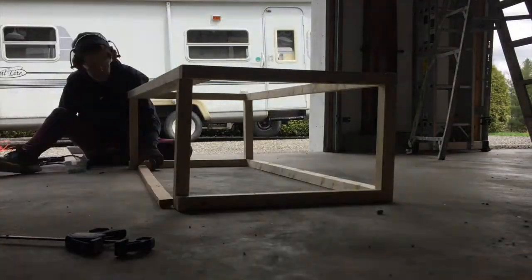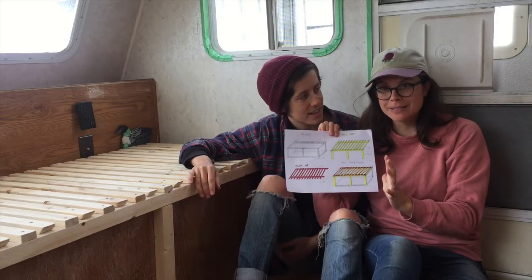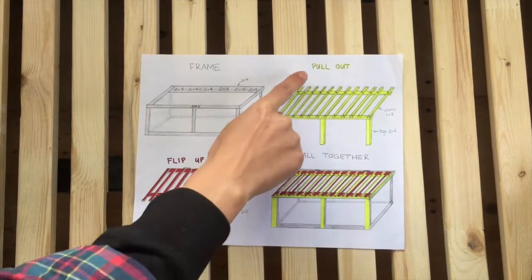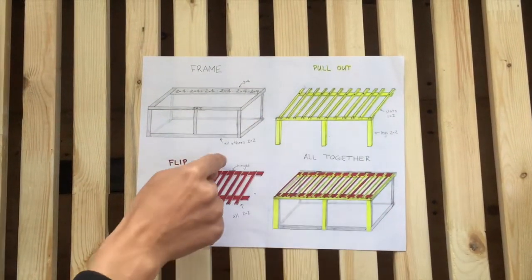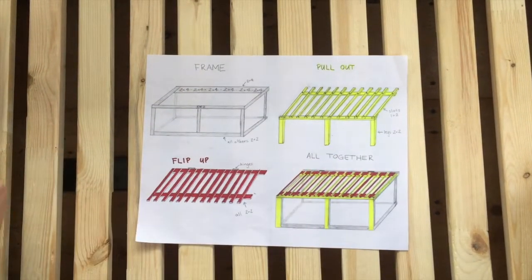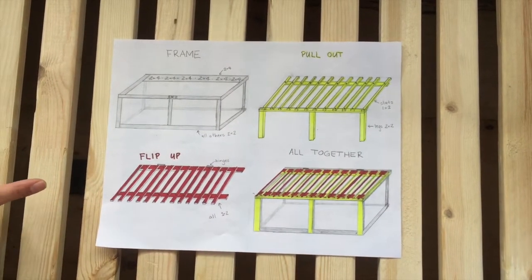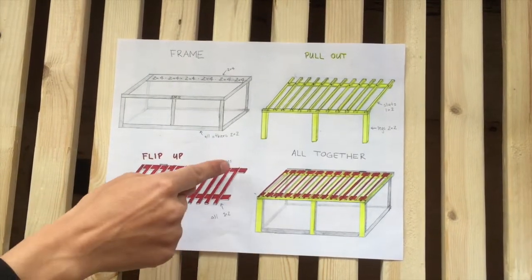Now that we have the frame built, what we're going to do is focus on building both the flip-up and the pull-out piece. While they are two separate pieces, they do have to be built at the same time because they work with each other. For the pull-out, you're going to need 1x2s for the slats and the back piece, a 2x2 for the front piece and the legs, and two and a half inch screws to screw the legs in and one and a quarter inch screws to screw the slats in. For the flip-up portion, you're going to need 1x2s for the slats and the back piece and the front piece, hinges for the back, and one and a quarter inch screws to screw in all of the slats.